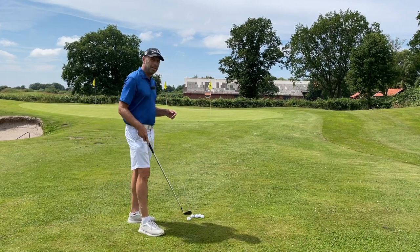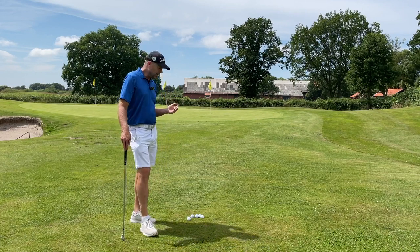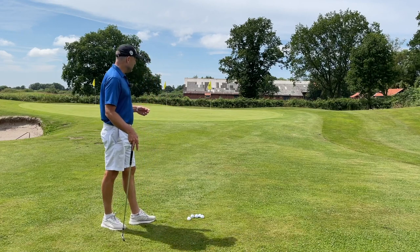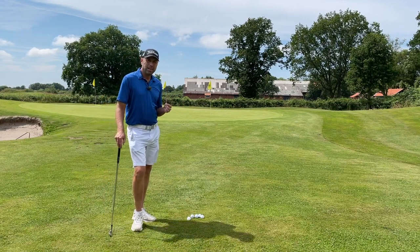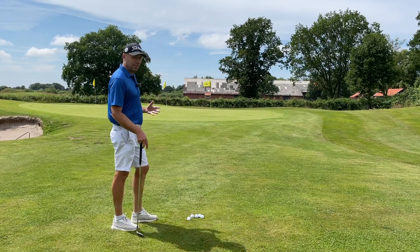Now when I train my high handicap golfers' short game and I ask them how would they play the shot, I'd say eight out of ten times they'd like to see the ball fly high and stop quickly.